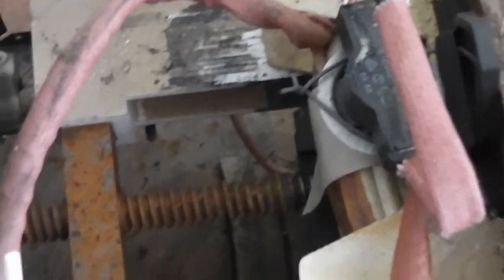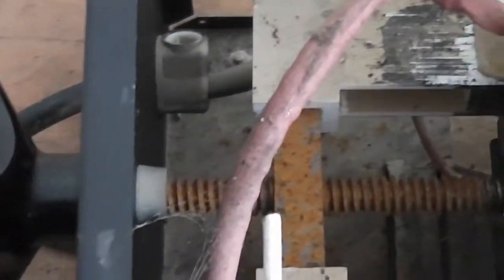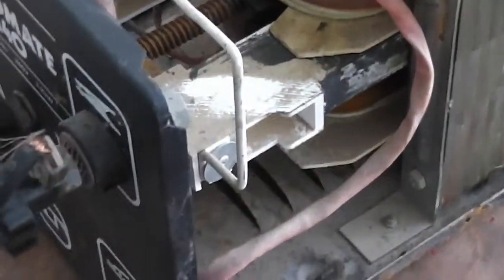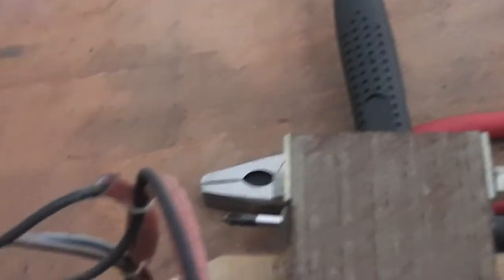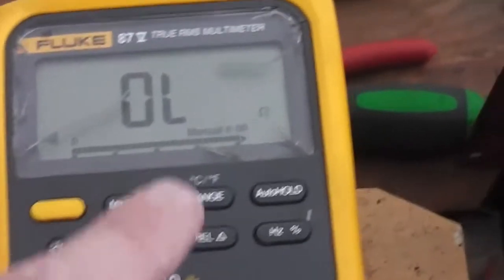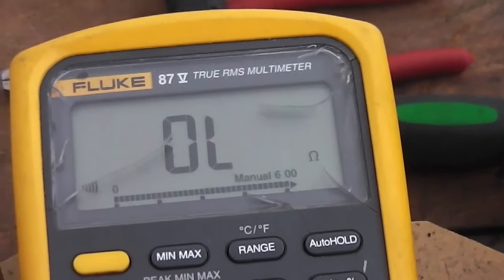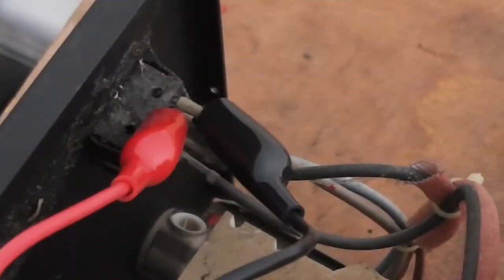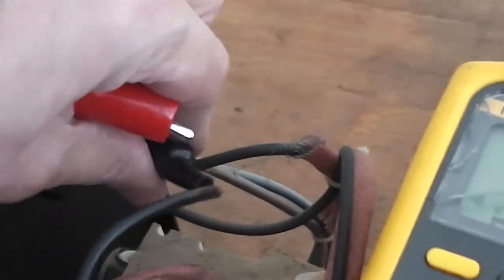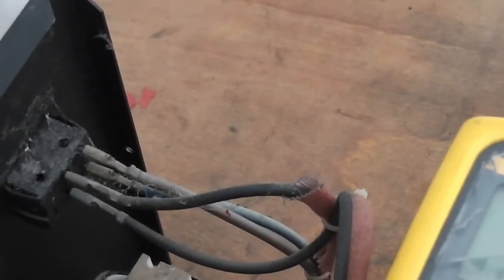So that's it: switches, earth and torch electrodes and wires, thermal cutout, and the main switch and incoming cables. The meter is set to continuity so it beeps, and I've got it set across the switch so when you operate the switch it'll go on and off. Do both sides of the switch - this is a double pole switch which is switching the live and the neutral.